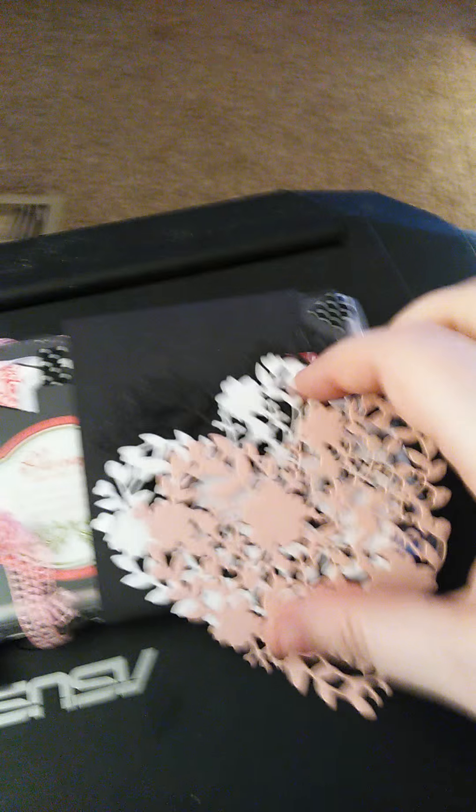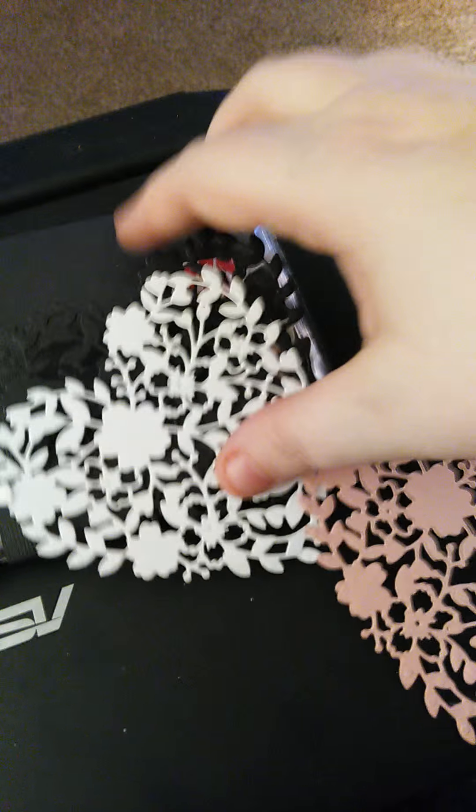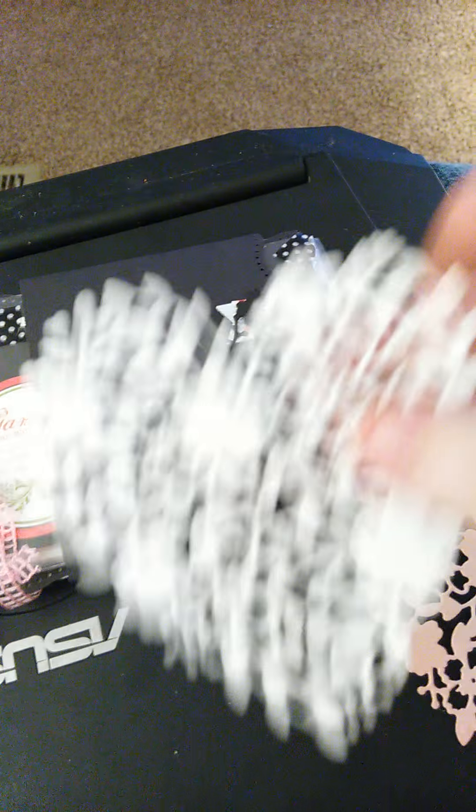First out of the envelope, these three things fell out. They are, I'm guessing, die cuts of hearts. They are totally gorgeous and so pretty. I can think of so many things to do with them, but they are so pretty I don't even know if I will use them.